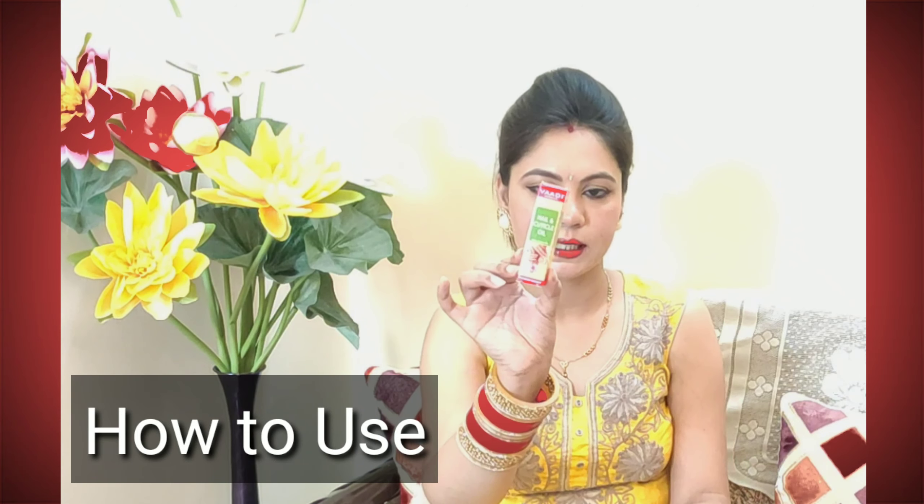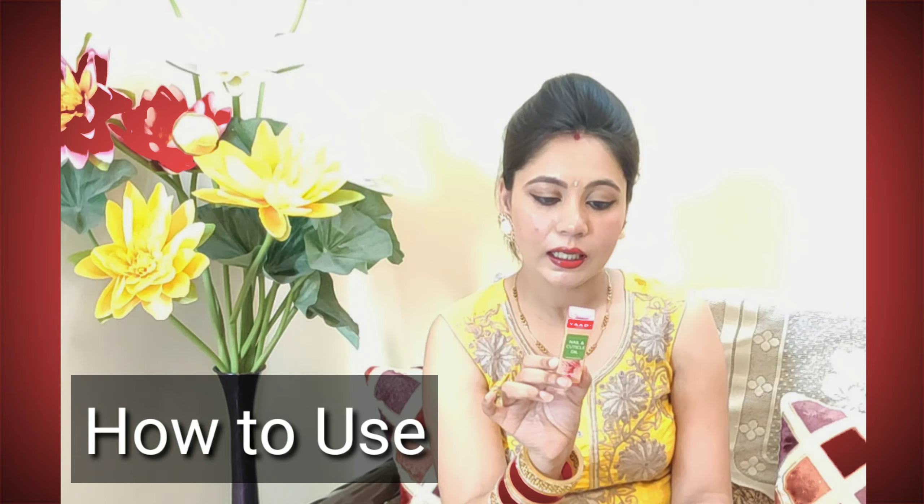Now, how do you use the oil on your nails and cuticles? After applying it, you will rub it and it will absorb. I will show you how to use the oil on your nails and cuticles.